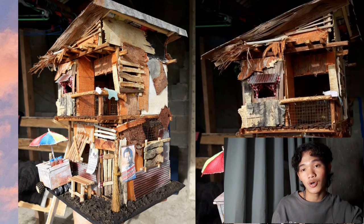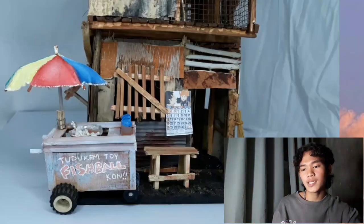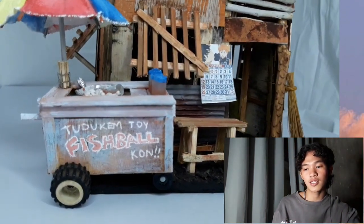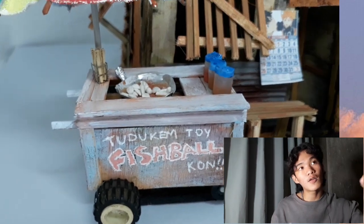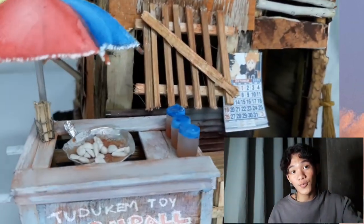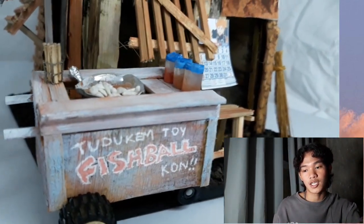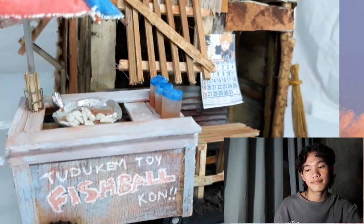Yung height pala ng ginawa kong barong-barong ay 11 inches. Tapos yung base ko is 7 by 8 inches. Nung natayo ko na itong bahay, naghalo ako ng lupa at glue — hinaluan ko yung lupa ng glue — para tumigas dun sa base ko, para magmuka syang totoo.